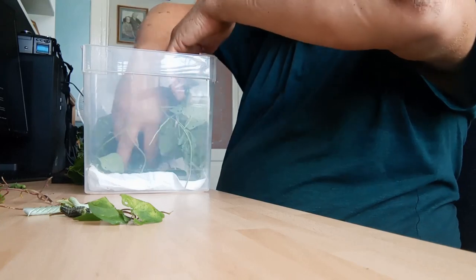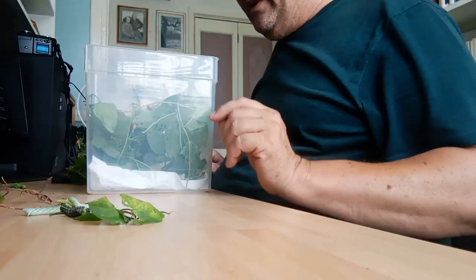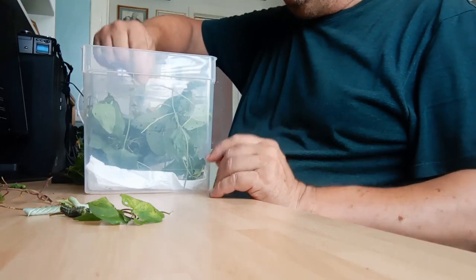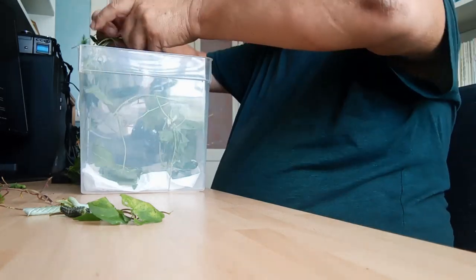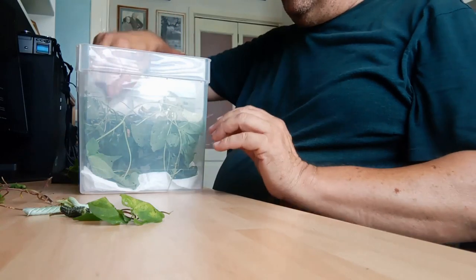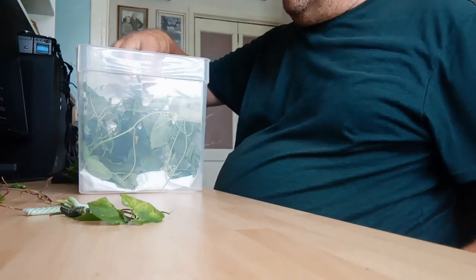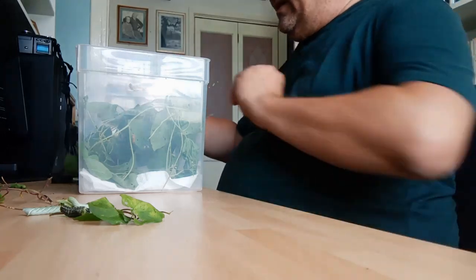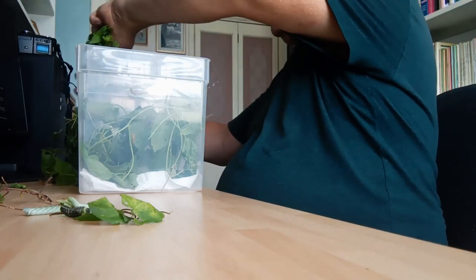Beware if you're rearing Convolvulus Hawk Moth caterpillars — the eggs and larvae have been for sale these last few weeks from a number of entomological suppliers, so these are not impossible to obtain. At one time, to have been able to buy Convolvulus Hawk Moth caterpillars from any supplier 30 to 40 years ago was unheard of.